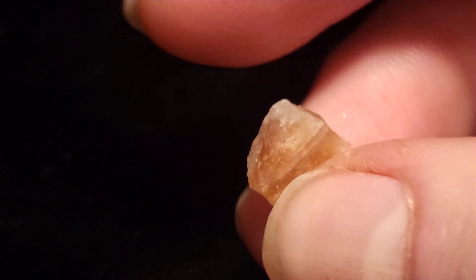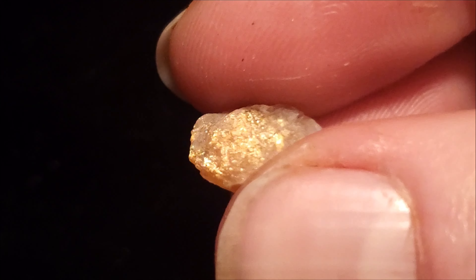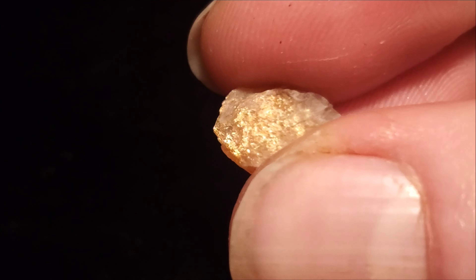Today we're going to be working on this really nice flashy piece of Oregon sunstone. This is my first time shaping sunstone on this channel, but I'd like to shape more of it. It has a really nice strong flash and it should make a good cab.